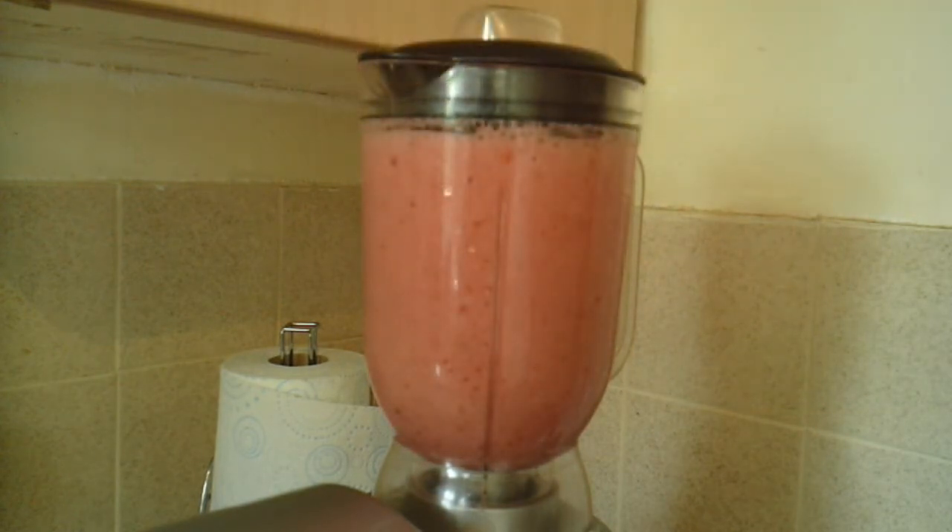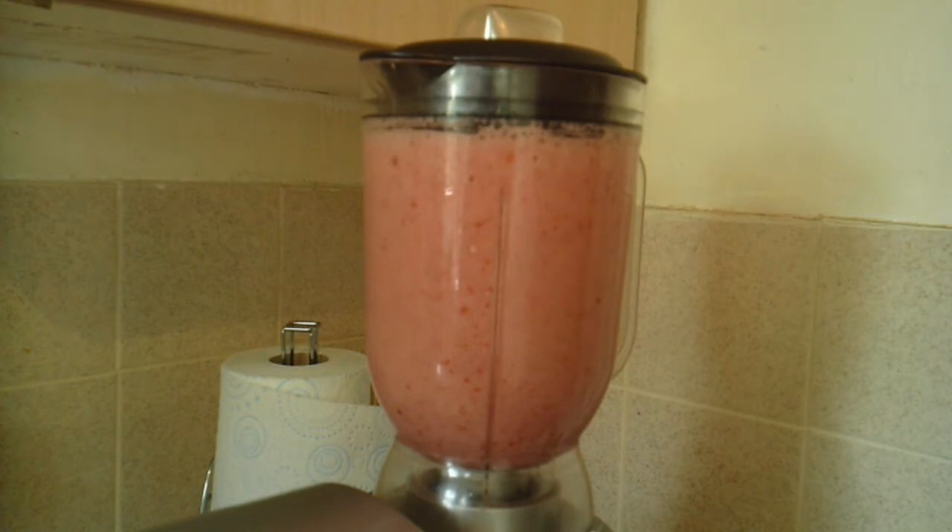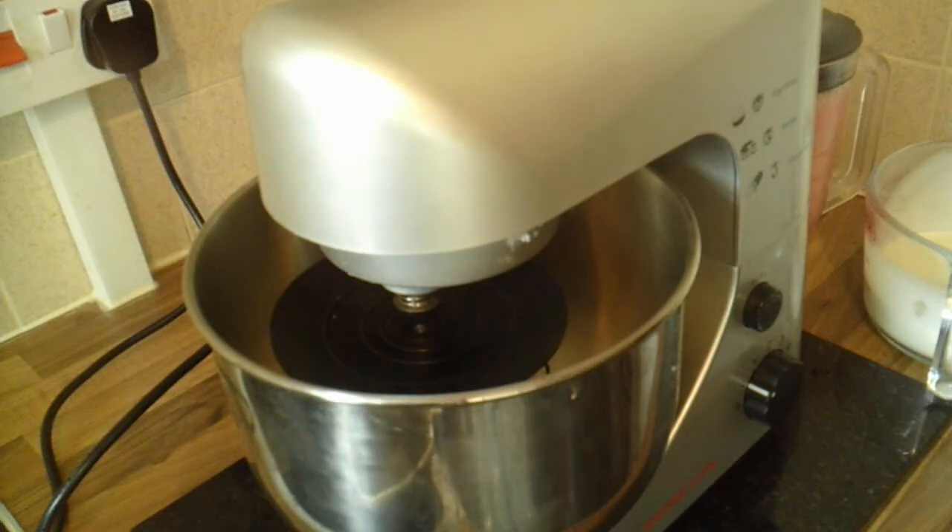And then all you need to do is blend until smooth. If you're using any seeded fruit like raspberries, you can remove the seeds beforehand if that's your preference. I haven't done it because I don't mind the seeds — all you need to do for that is strain it through a sieve. Very simple to do.